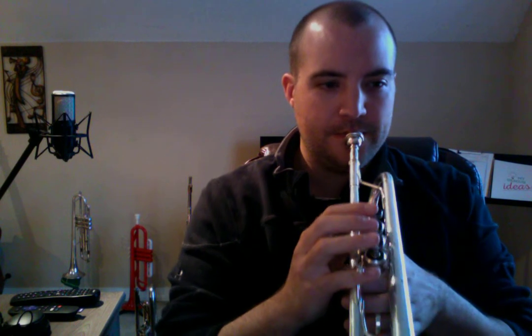Alright, here's the last measure. Two, ready, and. And one, two, ready, and. Sorry, that last one sounds funky because it doesn't really happen on the trumpet. Here we go, do it again, last measure. Two, ready, and.